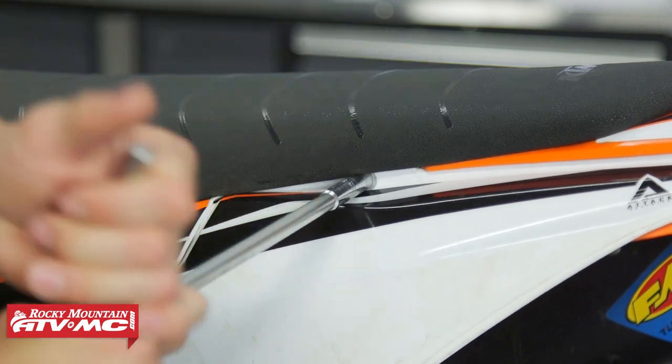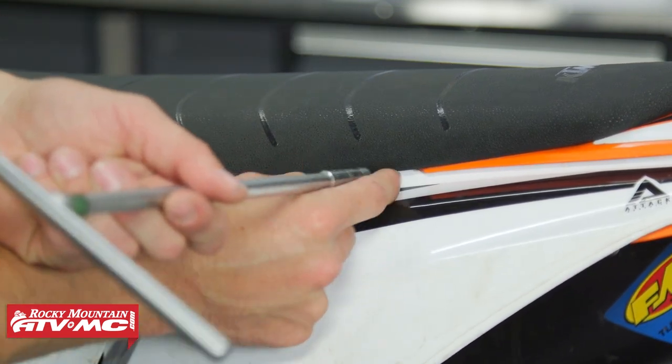To start out, we're gonna remove our seat and gas tank, and I'm gonna use an eight millimeter T-handle to do that.